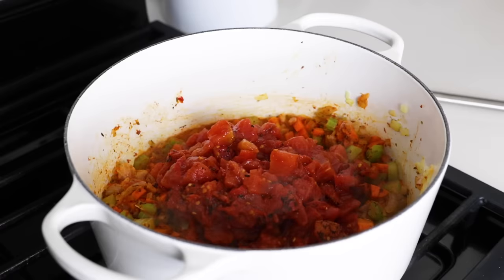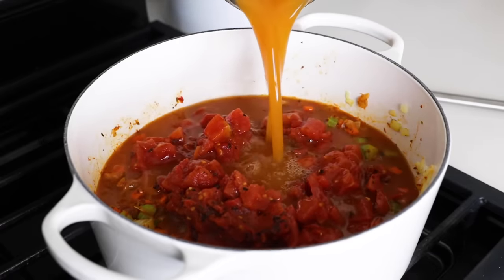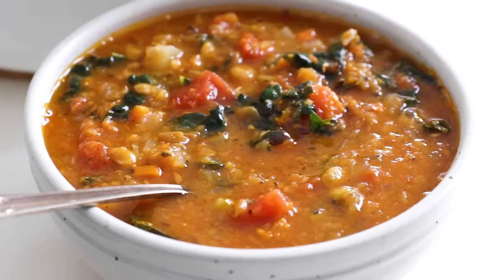While there are many variations of lentil soup, you can't go wrong with a simple Mediterranean version that is loaded with fire-roasted tomatoes, your mirepoix mix of celery, carrots, and onions, and a few minced garlic cloves.